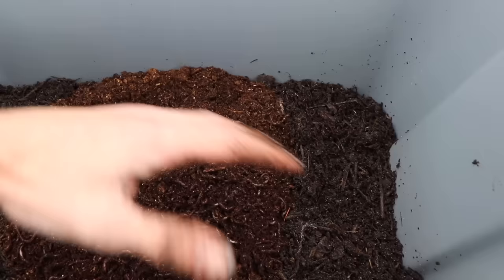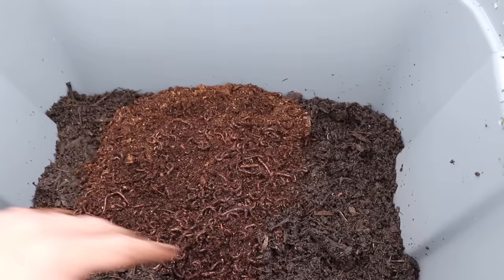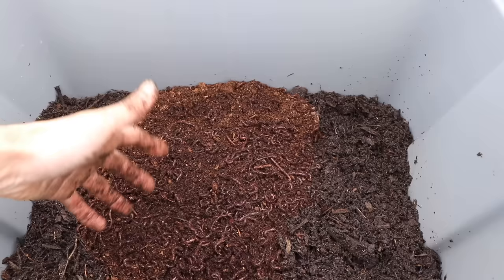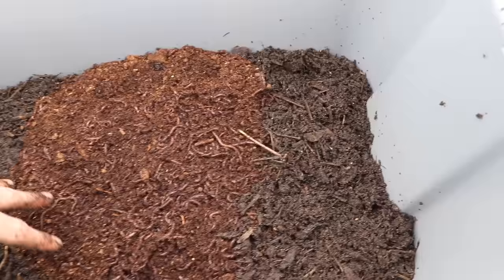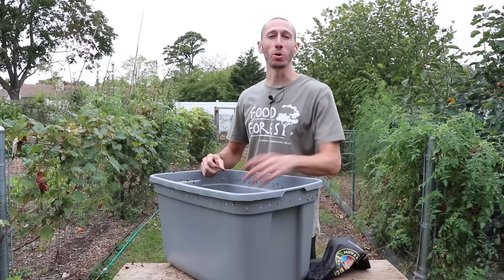I'm not going to feed them whole scraps — I'm going to cut them up or blend them, as that's the easiest for them to digest. What I'll do is come on one side, take the blended food scraps, dump them right in, and then cover them. It'll take them a good week to eat those scraps. How much food they can actually process will depend on a number of things; a newer bin like this is going to take a little while for them to start really thriving and decomposing scraps quickly.